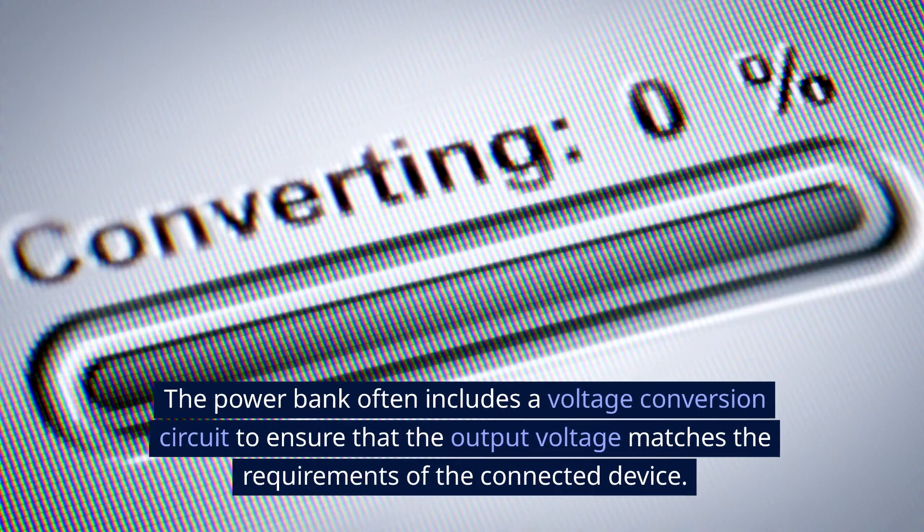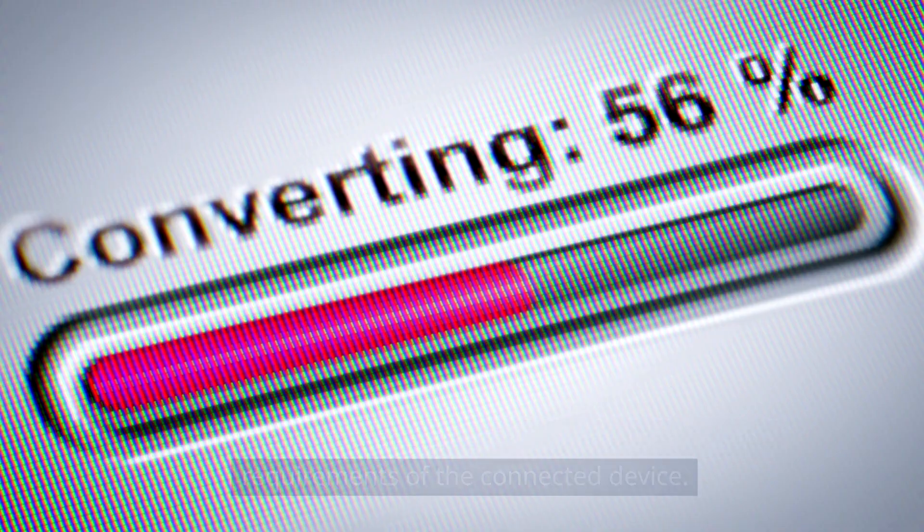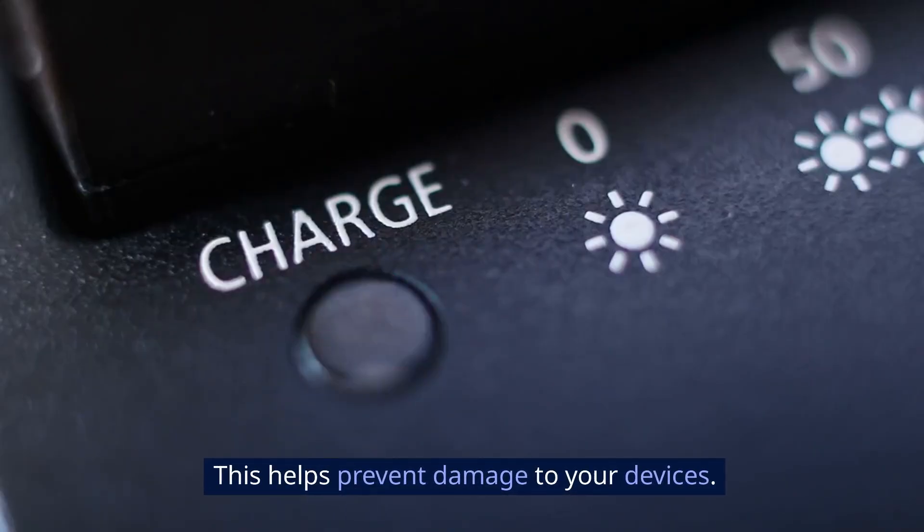Voltage conversion. The power bank often includes a voltage conversion circuit to ensure that the output voltage matches the requirements of the connected device. This helps prevent damage to your devices.